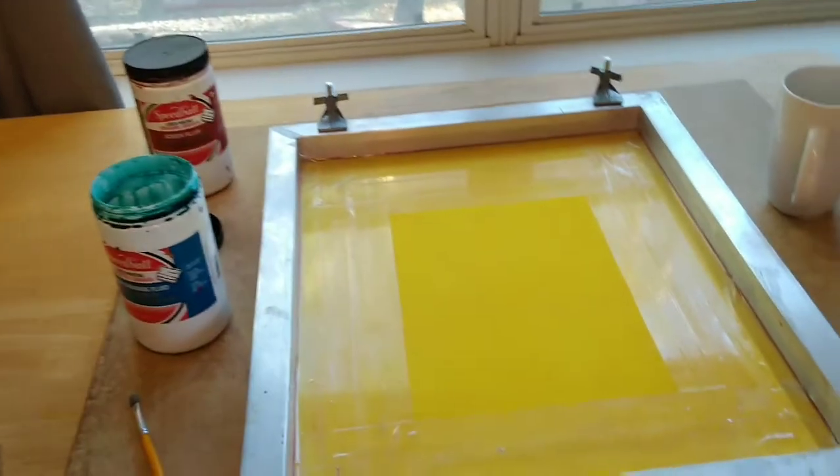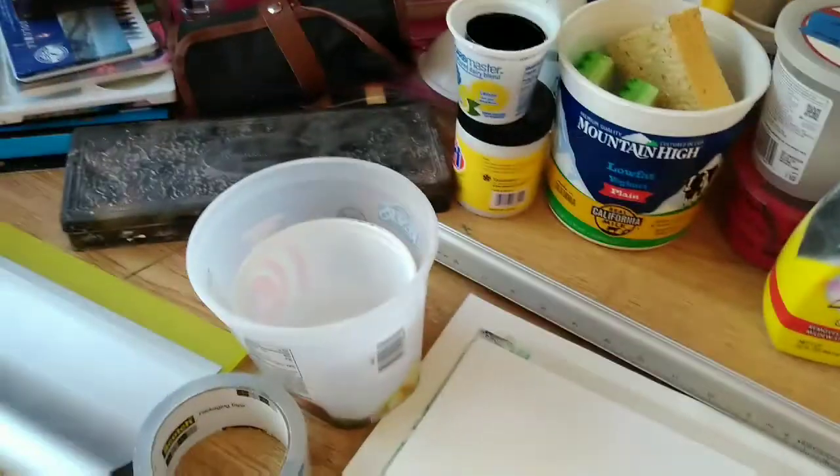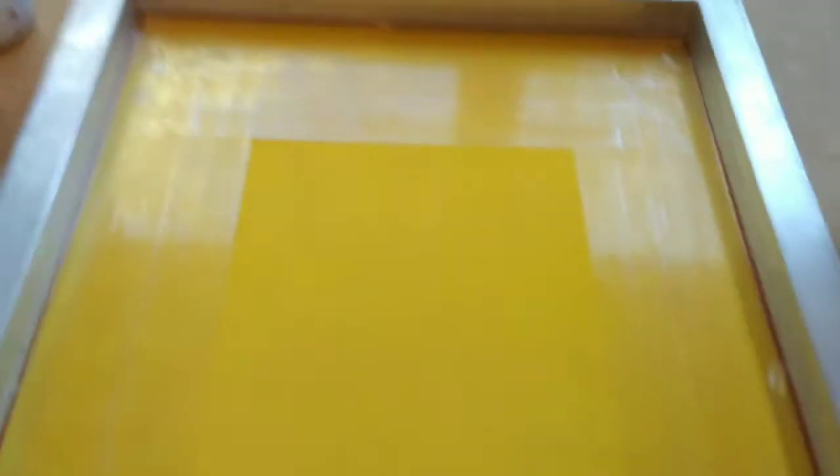For this project I have everything set up like I need to to print. I've got my paper prepared, some buckets for water, my squeegee ready, a bunch of tape, all that stuff. Everything that I would normally need to print is ready to go. I have my screen and my press and it's all clamped off.